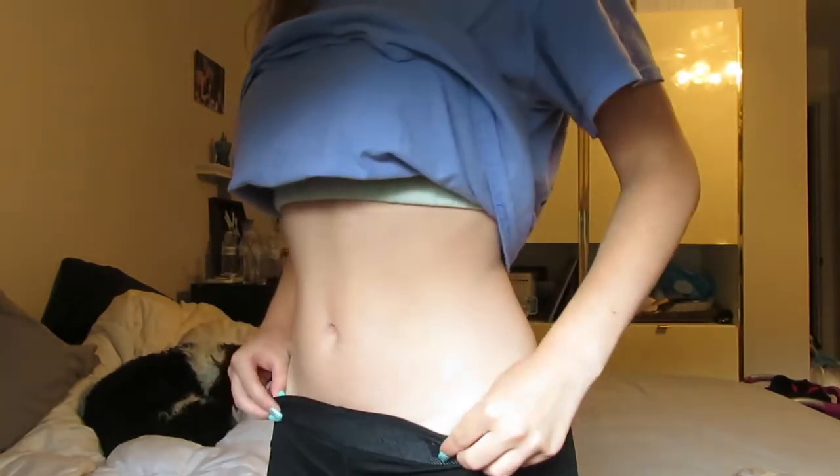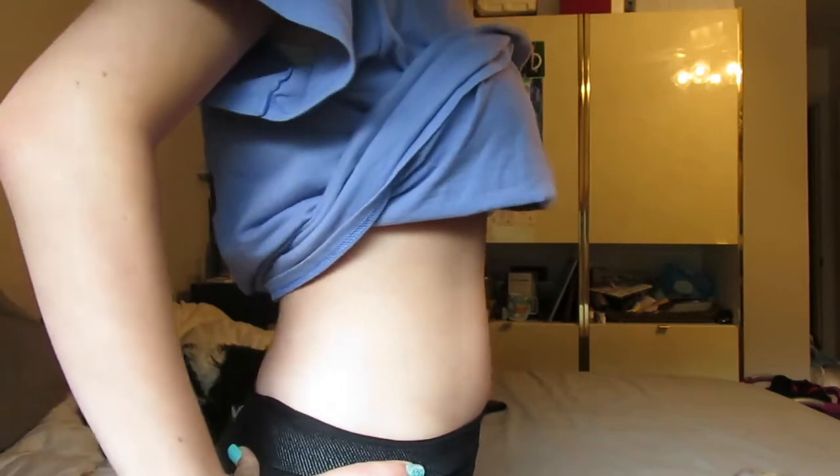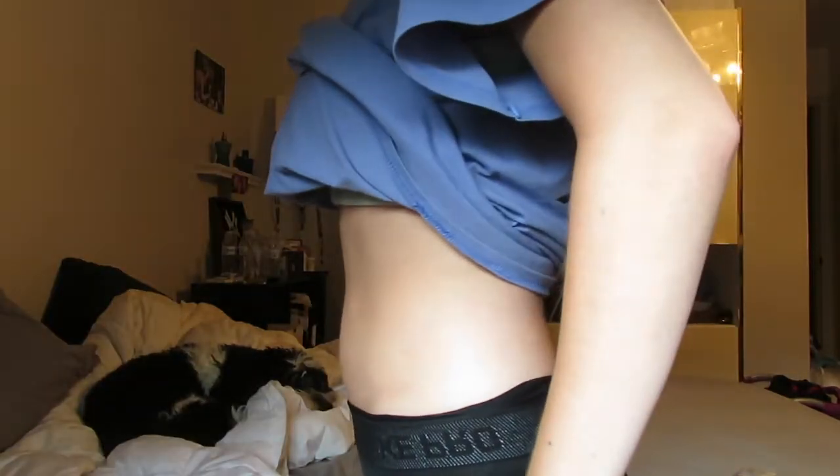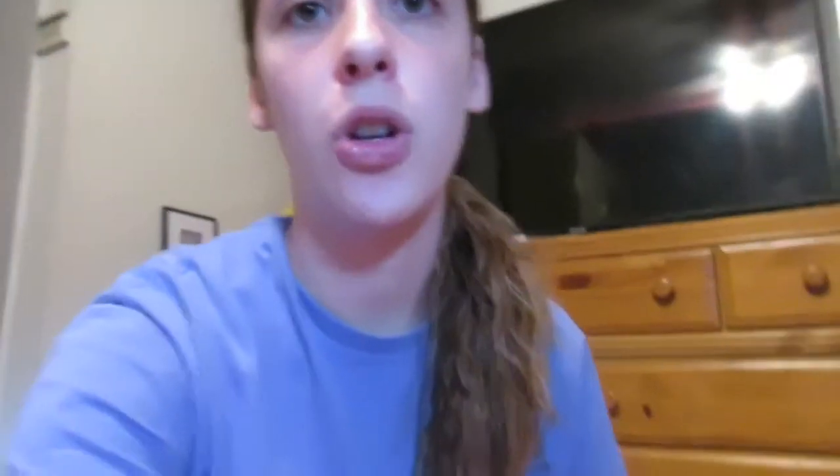I just wanted to show you guys a before of my body before I start doing the workouts. I'm currently in my mom's room because this is the biggest quiet space I have in my house. I also have some water because we have to stay hydrated.